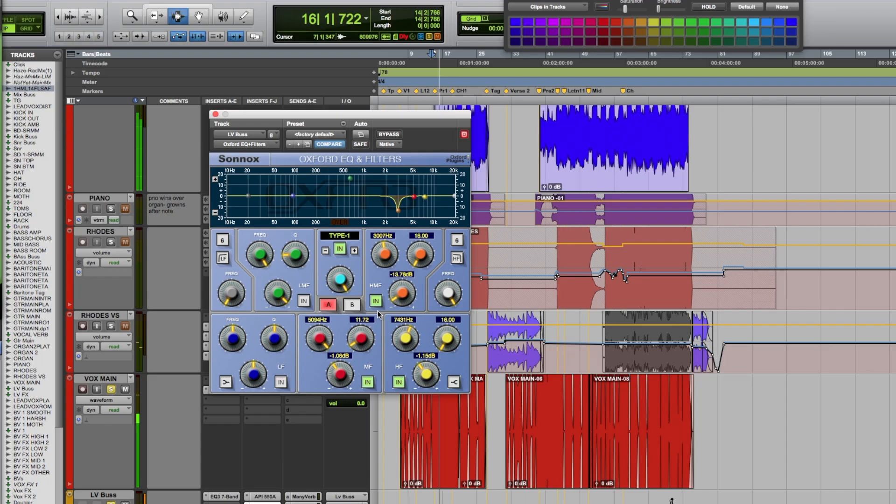That is my default EQ, the Oxford 5-band EQ with filters. You don't always want character — sometimes you just want a go-to workhorse that's going to do what it does and protect the character that you want. If my default EQ is something that is a bit coloured, all my mixes are going to be coloured that way.